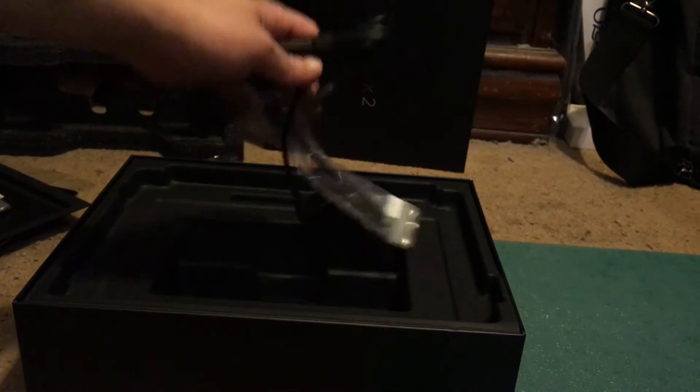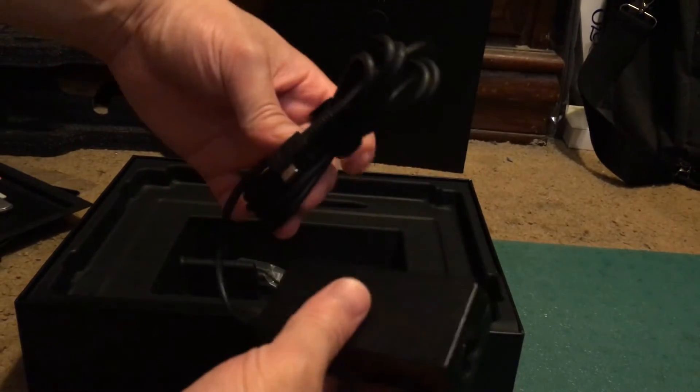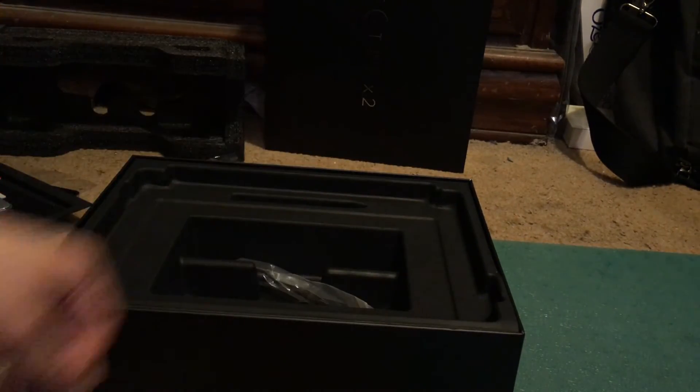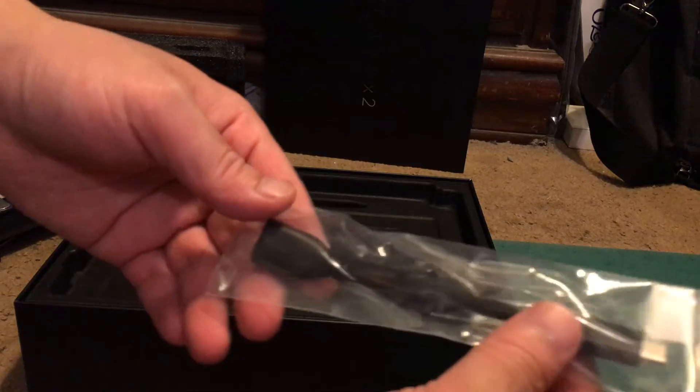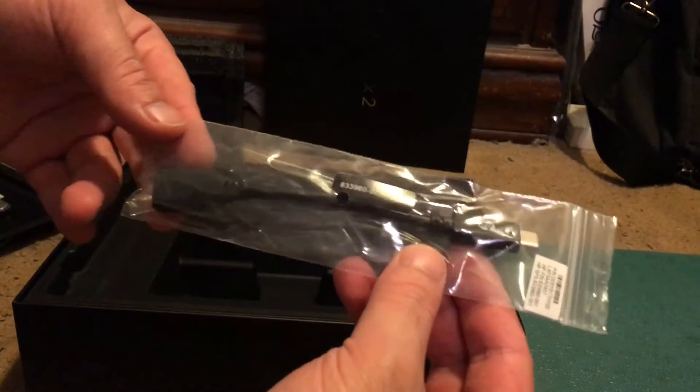And this is the power cable and the AC adapter. And this is a little USB cable — a USB-C to USB-3 cable.